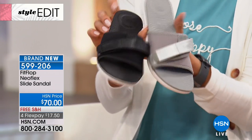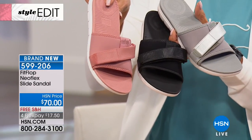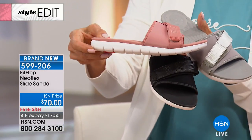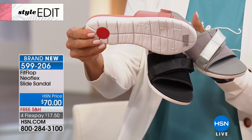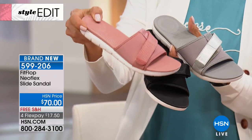You know where I love to wear these? In my kitchen — I slip them on right when I come in. I have stone floors, so when I'm cooking, if something splatters, it's such an easy cleanup because this is neoprene.